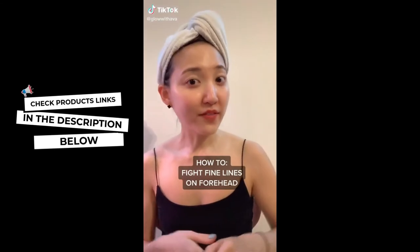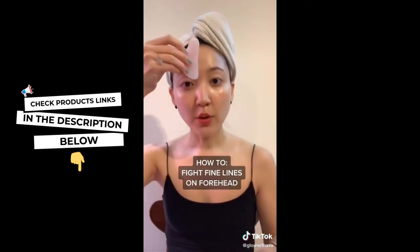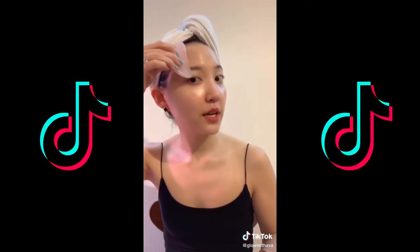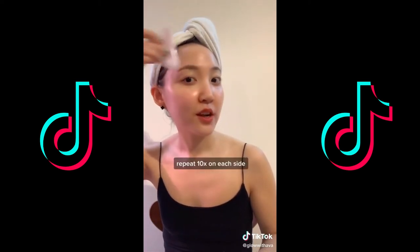How to fight fine lines on your forehead: grab a gua sha, use this ledge, angle it right here, then push it toward the edge and release the tension upward. Repeat that.